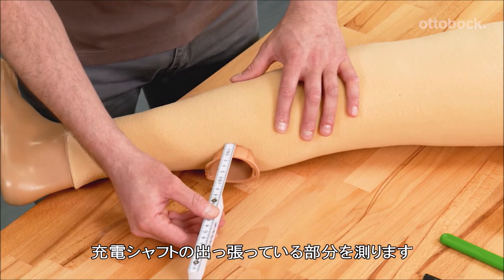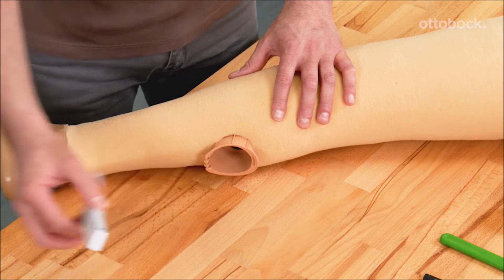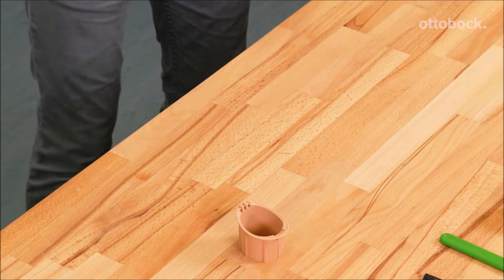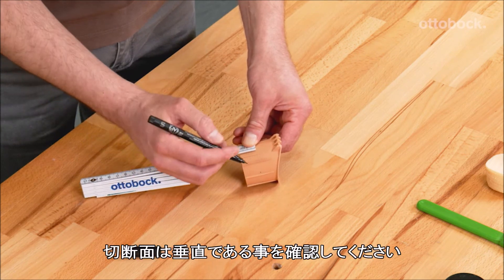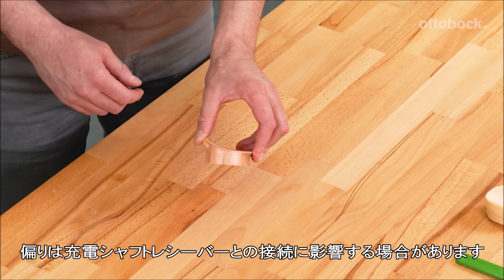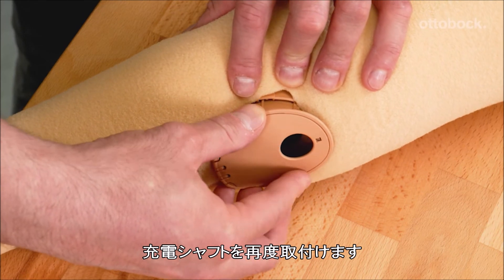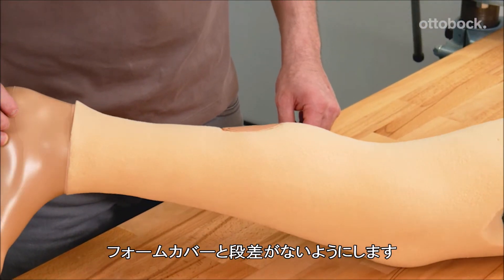Measure the protruding material of the charging shaft. Remove the charging shaft by turning counter-clockwise. Shorten using a suitable tool according to the measured length. Ensure the cut is perpendicular to the charging shaft, as any deviation may affect the interlocking with the receiver. Deburr and smooth the edges using sandpaper. Re-install the charging shaft and assess the fit — it should be flush with the surface of the foam cover.